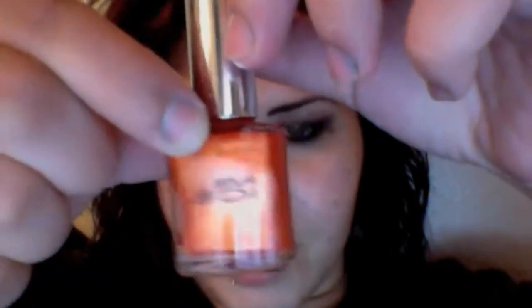My next picks are Pure Ice nail polishes, which are probably the best drugstore nail polishes I've come across. They have good color payoff, stay on for quite a bit of time, and last a long time — this orange one I've had for two years and it's still perfectly fine. They're around two to three dollars. The first one is a shimmery orange called Hot Tamale, a pretty orange with gold glitter.